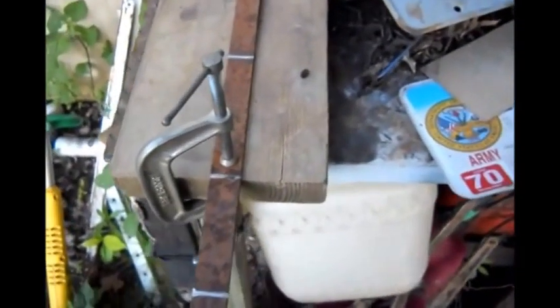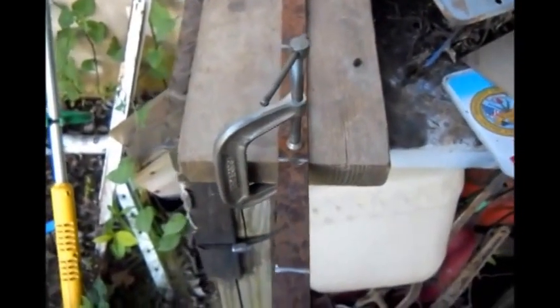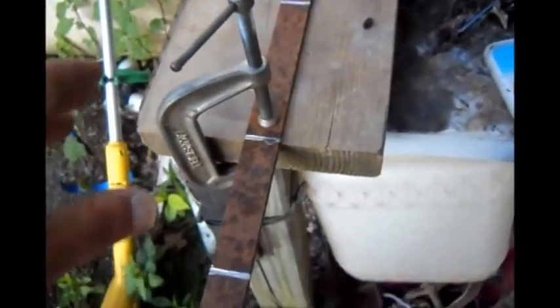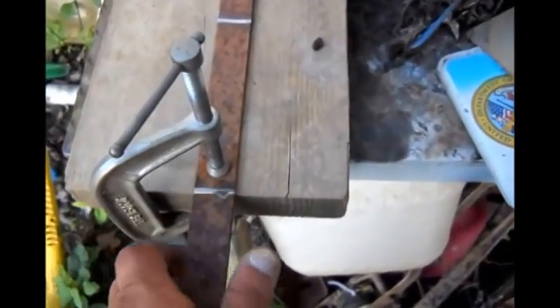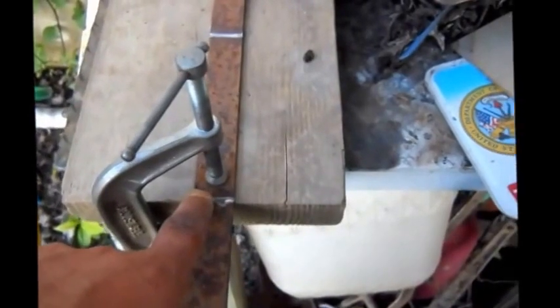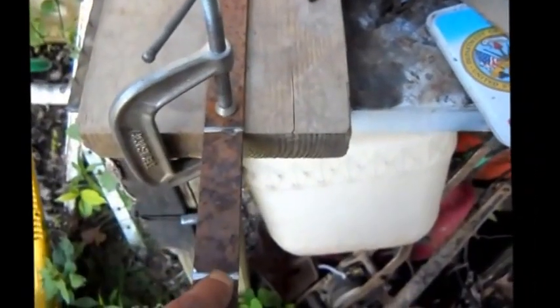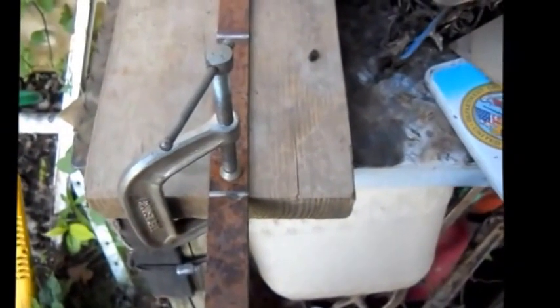I haven't got my shed unpacked — I'm still moving, real cluttered — and I'm not sure where my vise is either. So I'm just going to use a piece of wood, a clamp to hold it on a straight edge, and bend it by hand. I ground that down just a little bit more to make it a little easier to bend, and that's how I make all my bends.